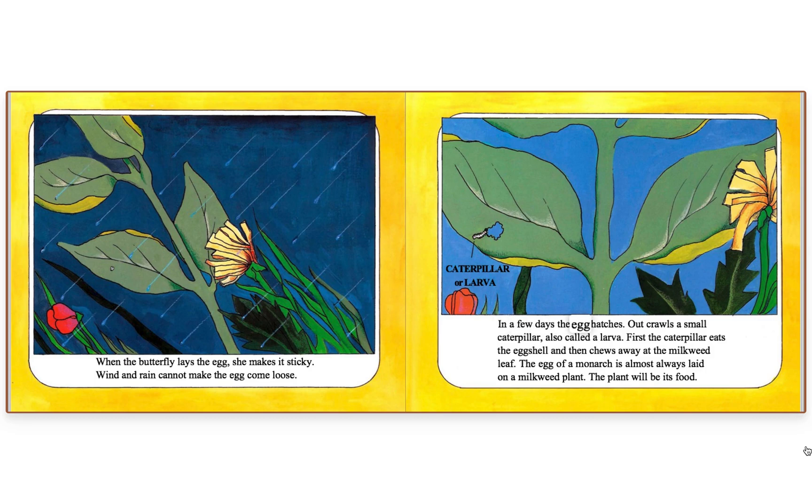In a few days, the egg hatches. Out crawls a small caterpillar, also called a larva.